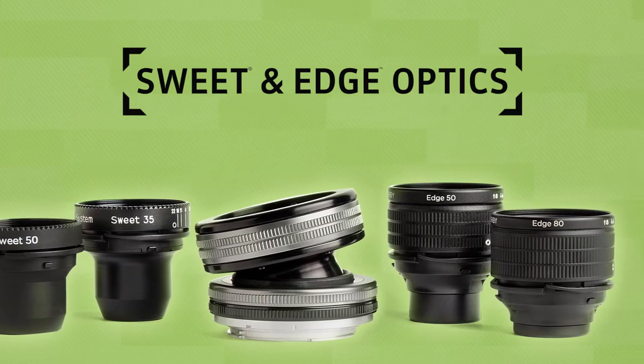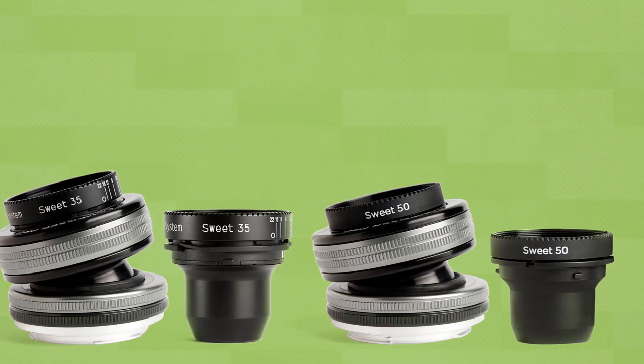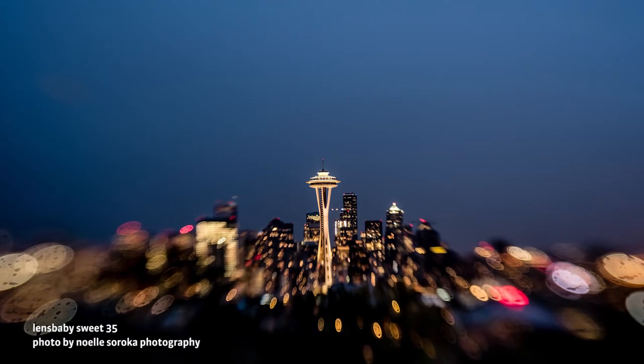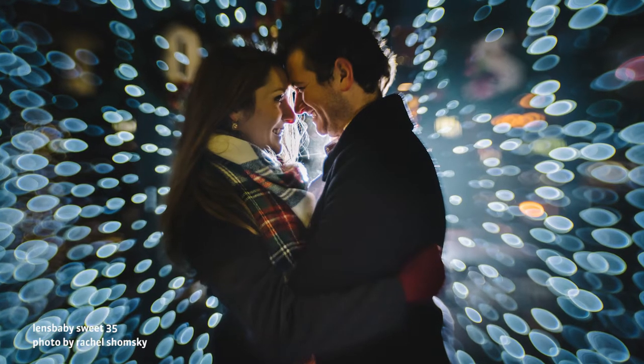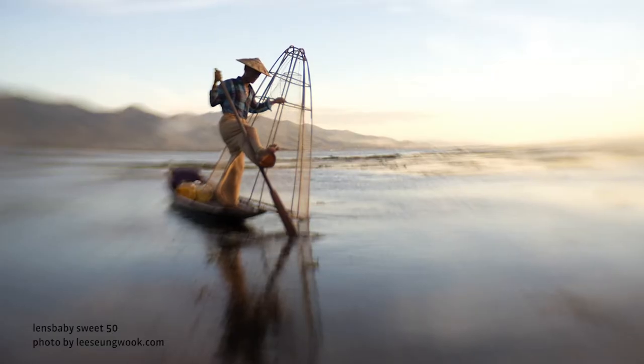In this video we're going to be talking about the Sweet 35 and the Sweet 50. The Sweet 35 and the Sweet 50 are available in the Composer Pro lens body or individually. They give you a round sweet spot of focus surrounded by gradually increasing blur, and are available in 35 millimeter and 50 millimeter focal lengths.